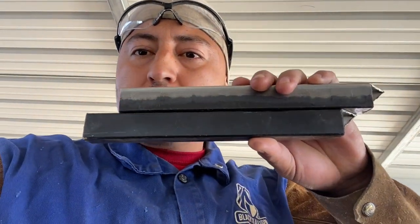Welcome back to Coinzy Welds. If you haven't already, hit that like, smash and subscribe. Today we're going to be gasless flux core welding some thin square tubing. We're going to be using my Hobart Handler 140.